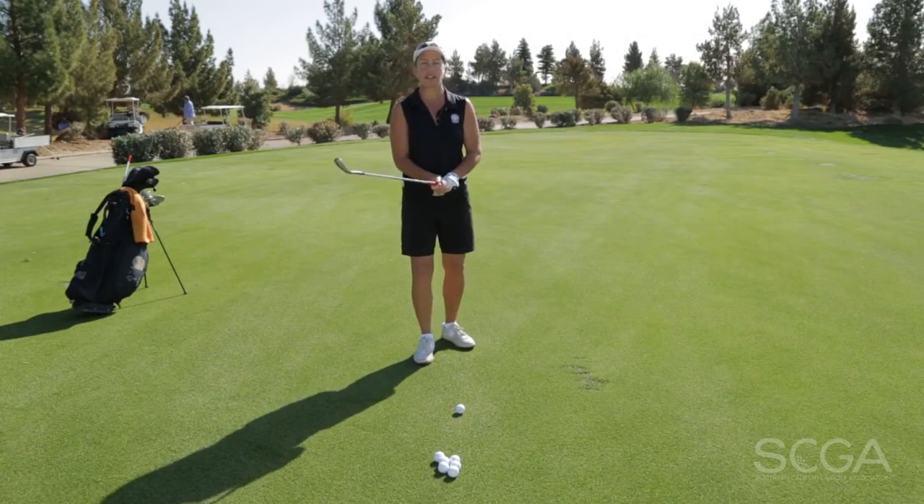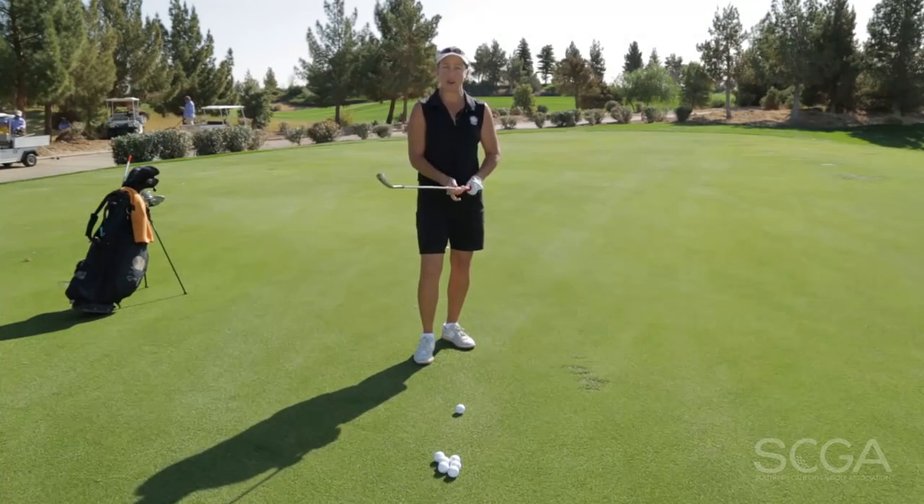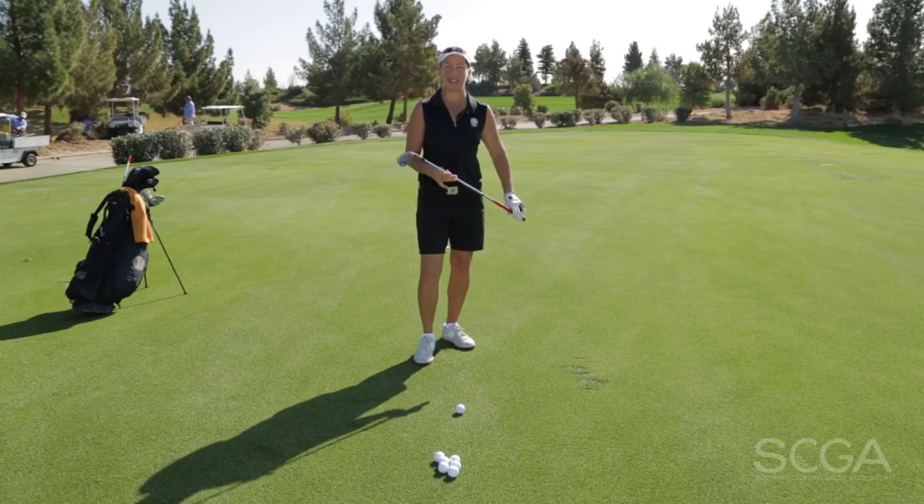Hi, my name is Sharon Fletcher. I work at Shadow Mountain Golf Club and this is your SCGA swing tip of the day. One of the most difficult shots that I hear my students tell me about is controlling the distance with the wedges.